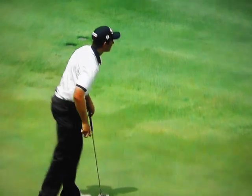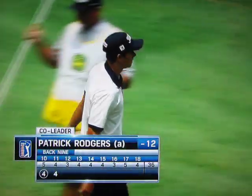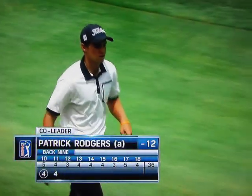And he does the same when he needs to hit the ball. And he remains co-leader. Beautiful.